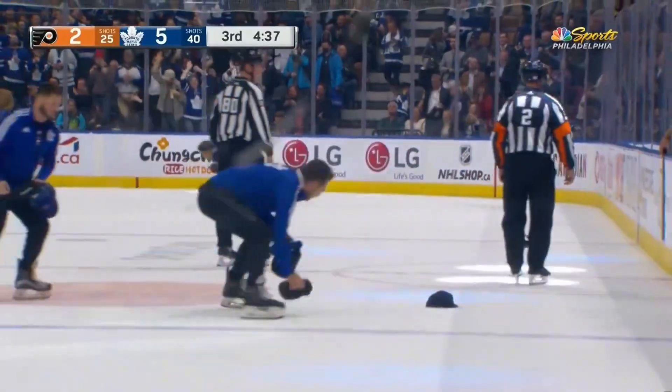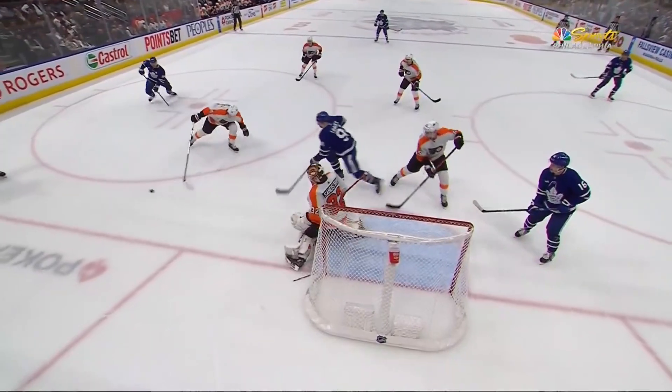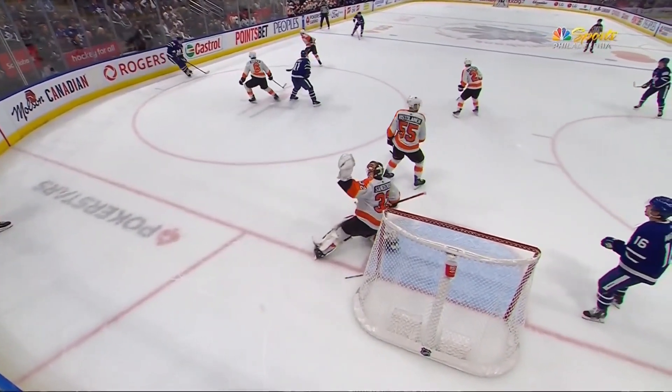Sandstrom was missing a little equipment, though. His skate blade has fallen off as he went to the post. And now he tries to get back up, but he can't.